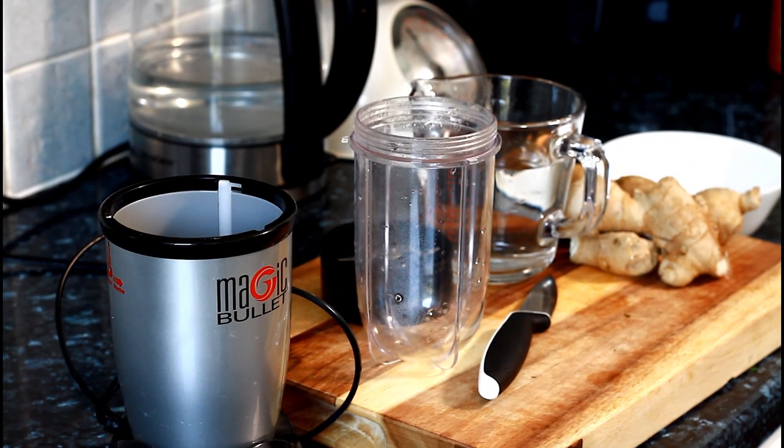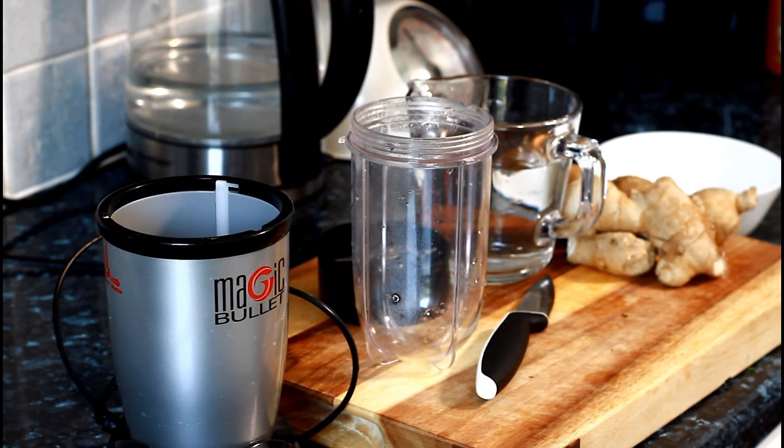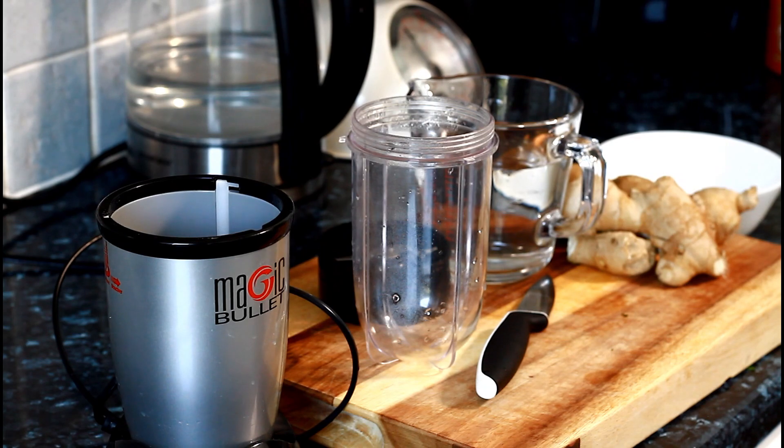I'm going to make you some ginger water for weight loss and detoxing your body — no exercise at home with this ginger water. A lot of people make ginger water and a lot of people love ginger water.